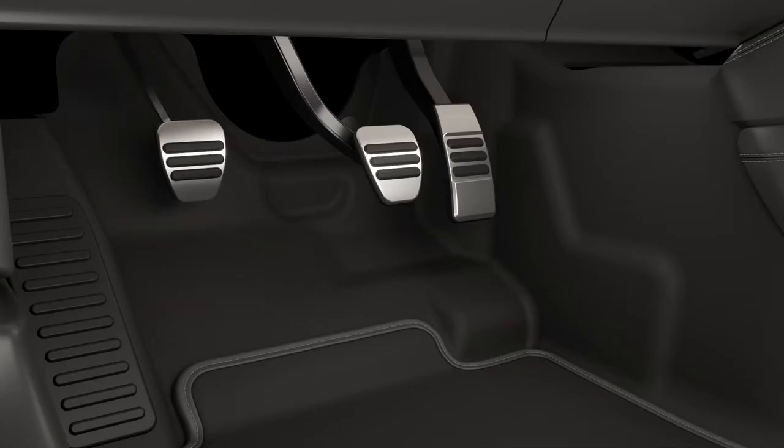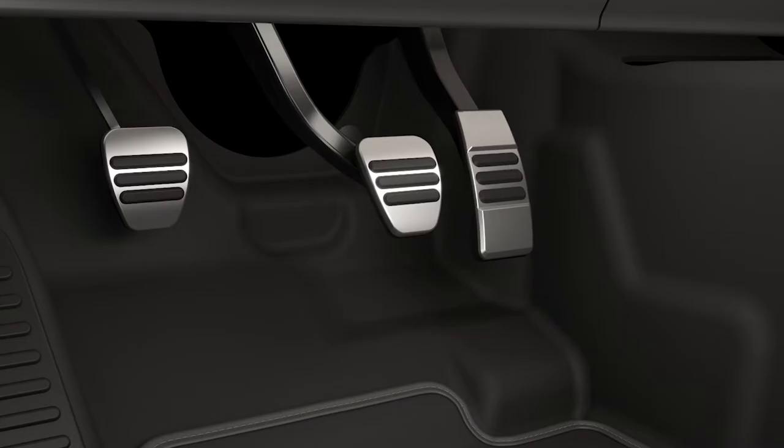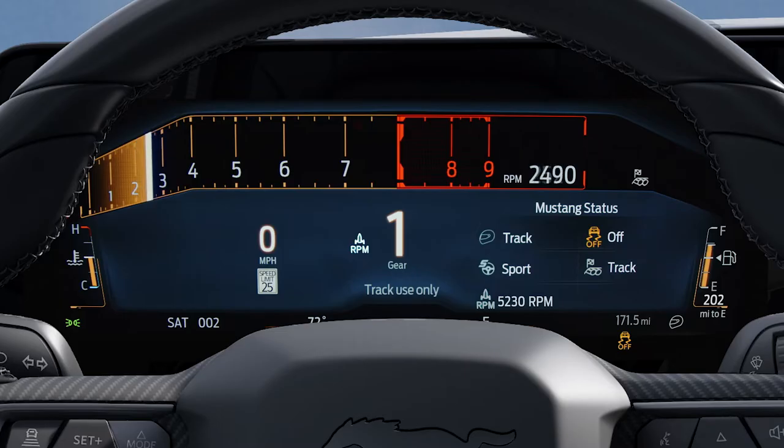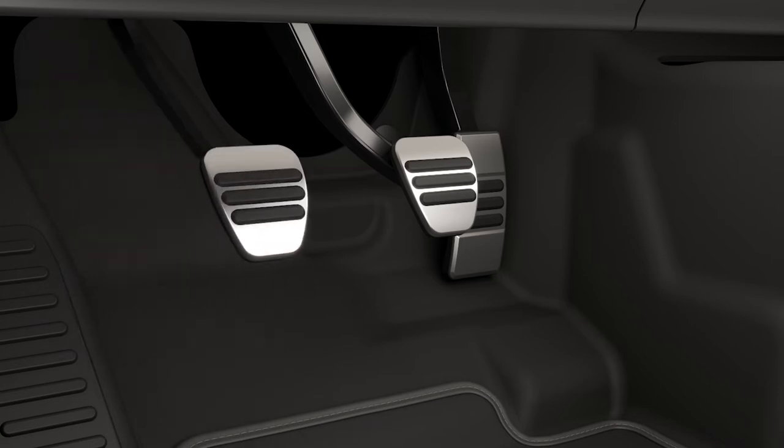Fully press and hold the clutch pedal and shift the transmission into first gear. Fully press the accelerator pedal and allow the tachometer to settle at the RPM you selected and wait for the icon to turn green. Then release the clutch pedal.